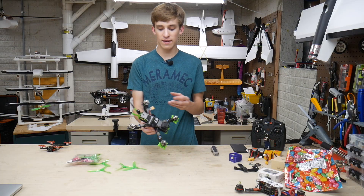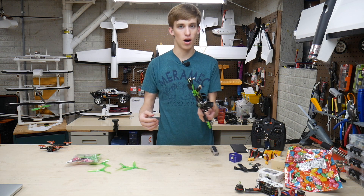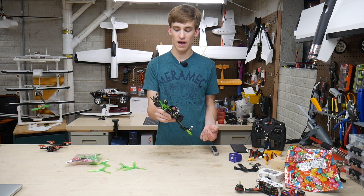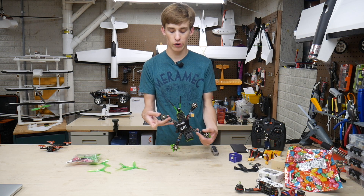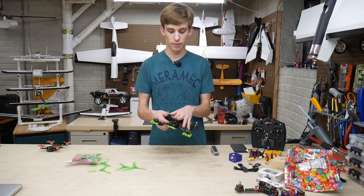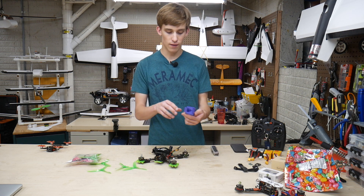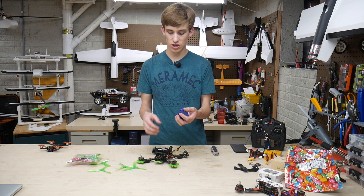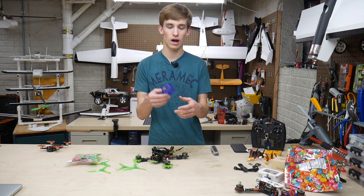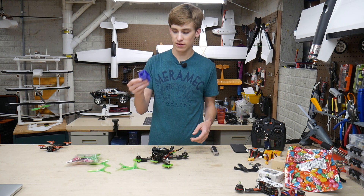This one is a knockoff Schizo Nova frame, which is a very popular frame by Schizo. It also comes with a receiver — I believe this has an FrSky receiver installed. However, I run Spectrum, so we're going to be running a Spectrum receiver in here. Looks like we did get a GoPro mount with it, which is a nice touch. It'll just bolt right in. I don't have a session at this moment, but maybe later down the road — it's always nice to have one of these.